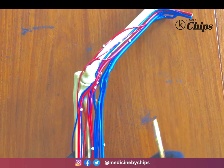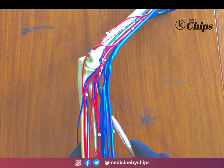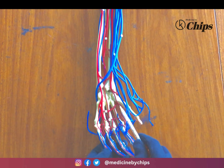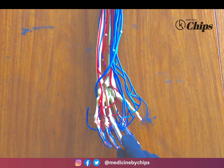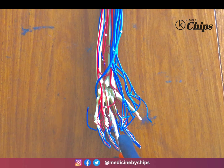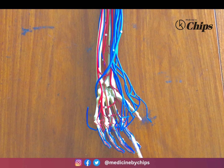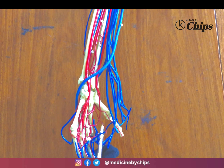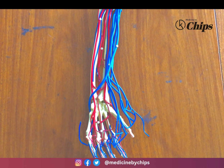The palmar arches include the superficial palmar arch, which is the continuation of the ulnar artery, and the deep palmar arch, which is the continuation of the radial artery. There are proper palmar digital arteries and common palmar digital arteries. The princeps pollicis artery and radialis indicis artery are also present. That was all about the arterial supply of the upper limb. In the next video, we will study the venous supply. Thank you for watching.